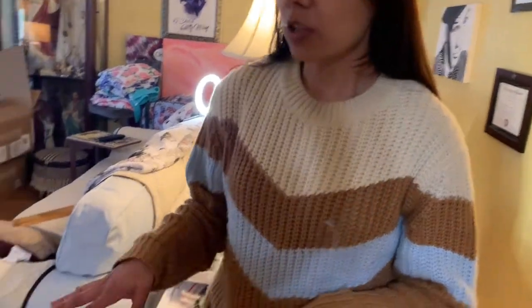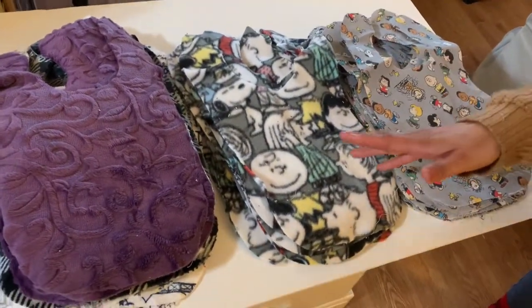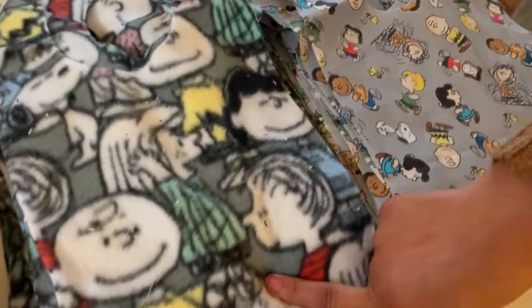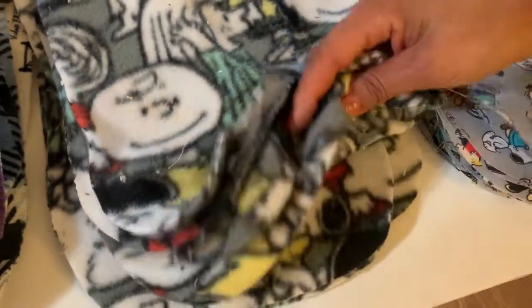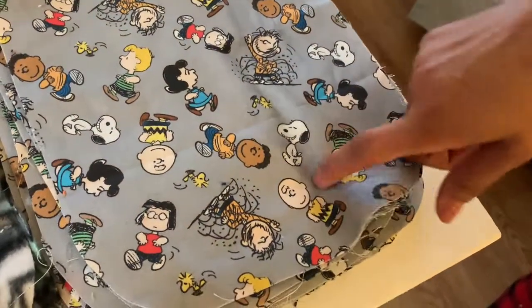What I'm going to show you first is how I separate what I have, and then I'll speak about the process along the way. On this side I have the bibs separated by fabrication — these are my plush fabrications, then we have the Peanuts Gang in a separate fabrication, and then some more of the Peanuts Gang in our cotton fabrication.